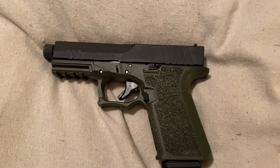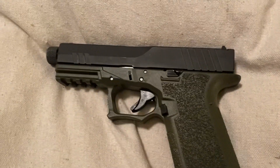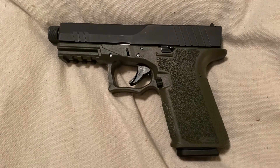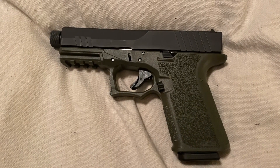Hey everyone, I wanted to show you my latest build. I got the Polymer 80 Glock 23, so it's a 40 cal. I have the Glock 22 also, full size. This is a little bit smaller.